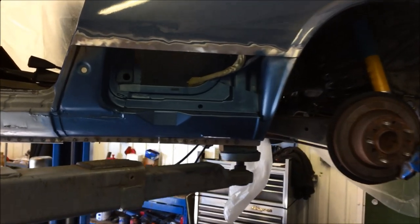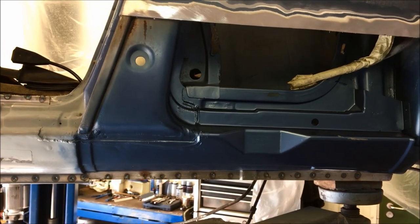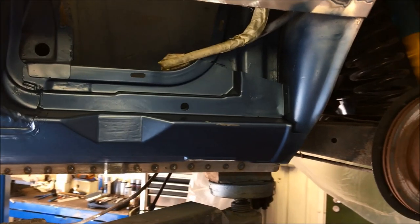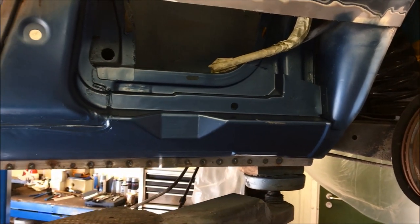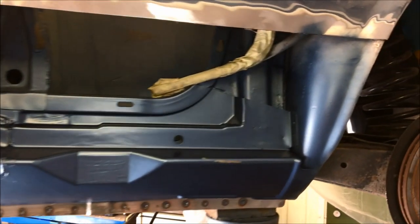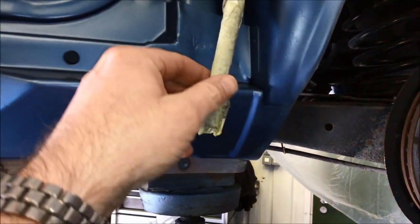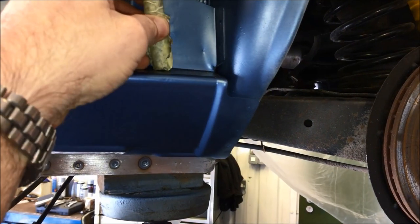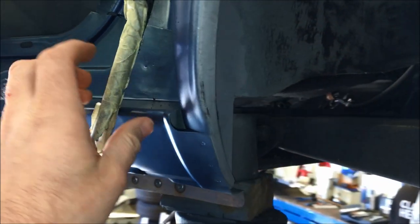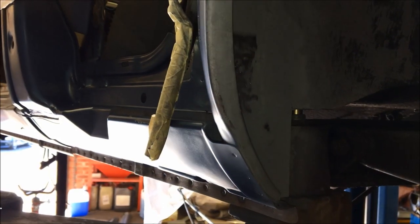The outer sill is now fitted. We've applied a little bit of colour mainly for protection to that outer sill and the inner rear wheel housing before the lower section of the wing is welded into place. We then carry out a small modification: rather than the water drain tube draining into the outer sill and inner sill as it did originally, it will now exit the rear wheel housing so water never drains into the sill again.